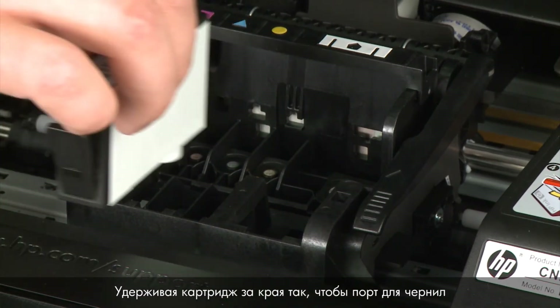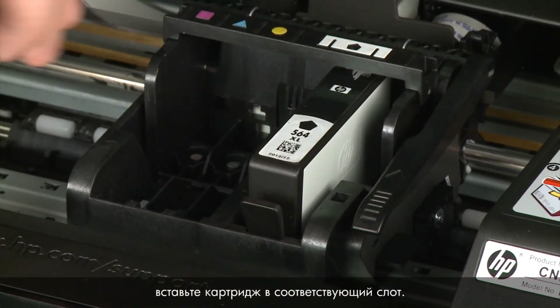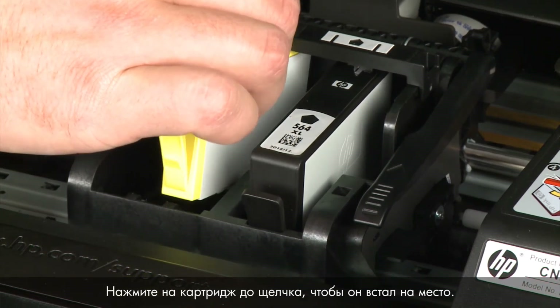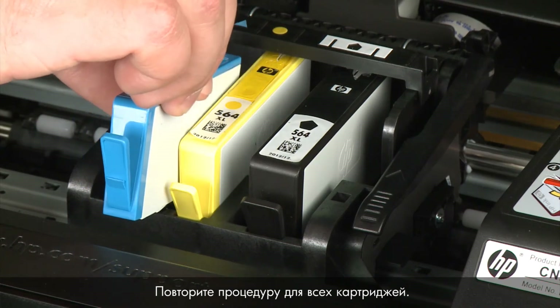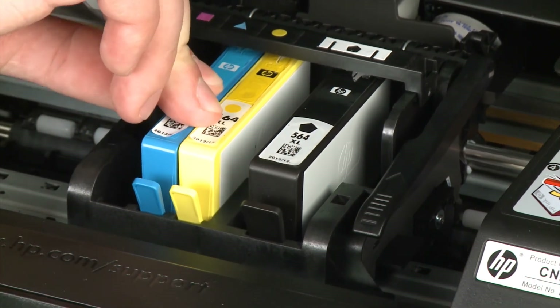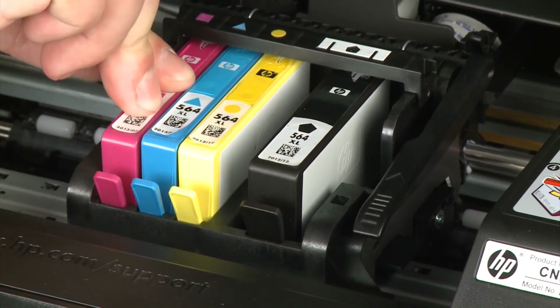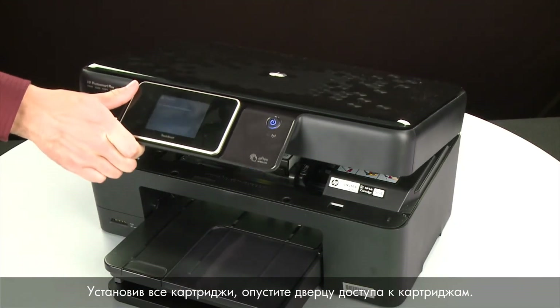Holding the cartridge by its sides with the ink port facing the bottom of the printer, slide it directly into the correct open slot. Push the cartridge down into the slot until it is firmly in place. Repeat for all cartridges. When all the cartridges are in, lower the cartridge access door.